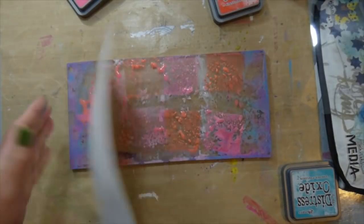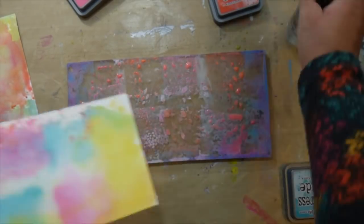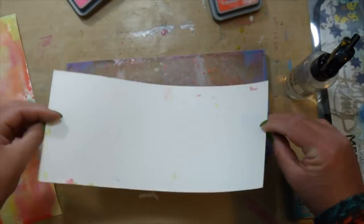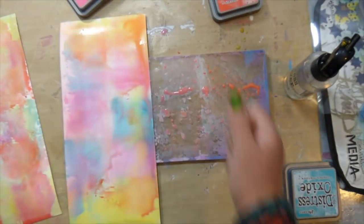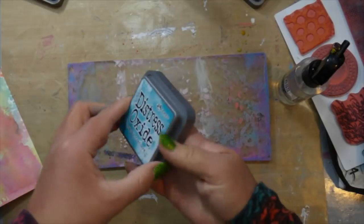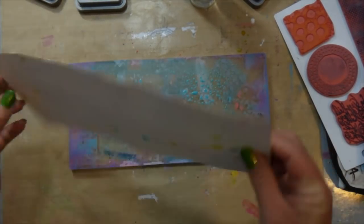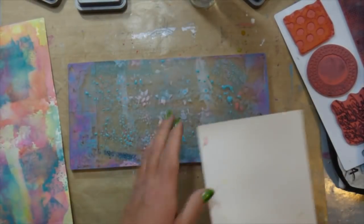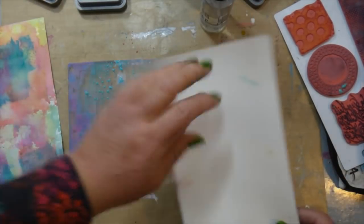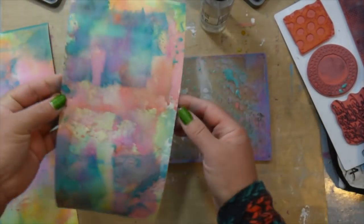Something I learned during the session is that in future I will mix the colors better, or possibly pick up some re-inkers and use those on the gel press. When you just squish the ink pad on the gel press, it leaves that sort of square look and doesn't move the ink around that much. You can overlap more, like I did with the blue here, to get less of that square look. Also, my gel press is dirty from a previous paint session, but it didn't affect the watercolor look at all — it actually added to the texture, which I really liked.